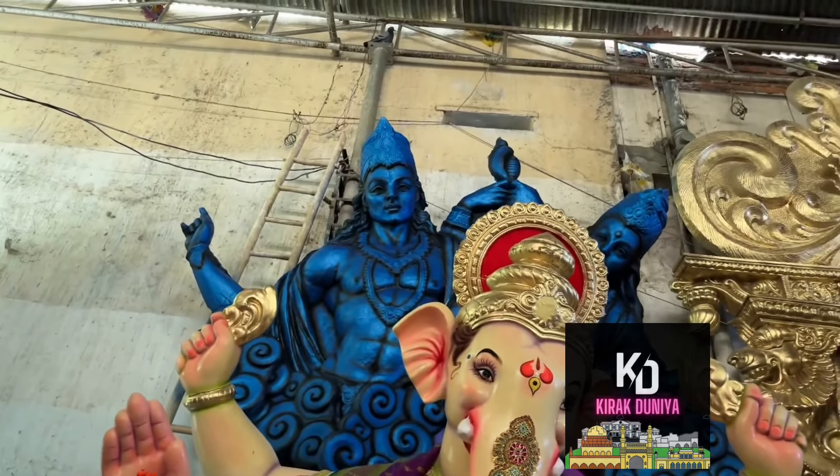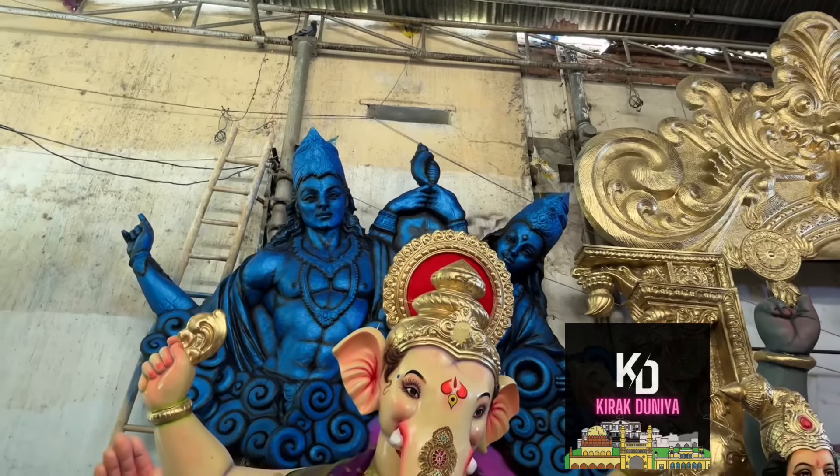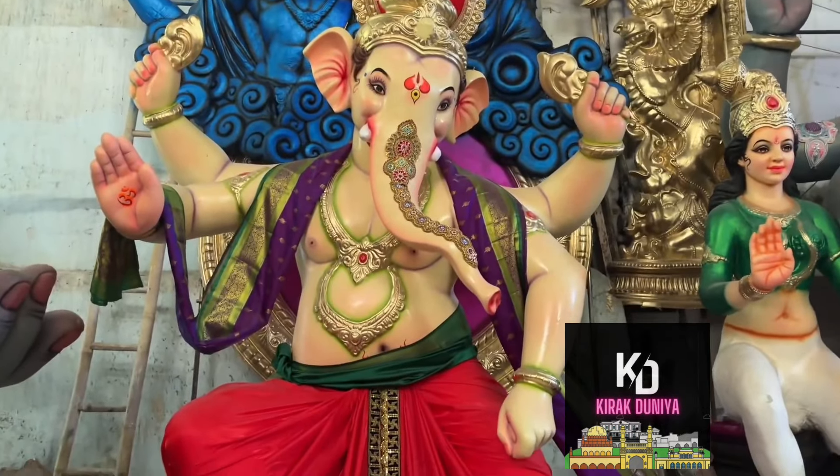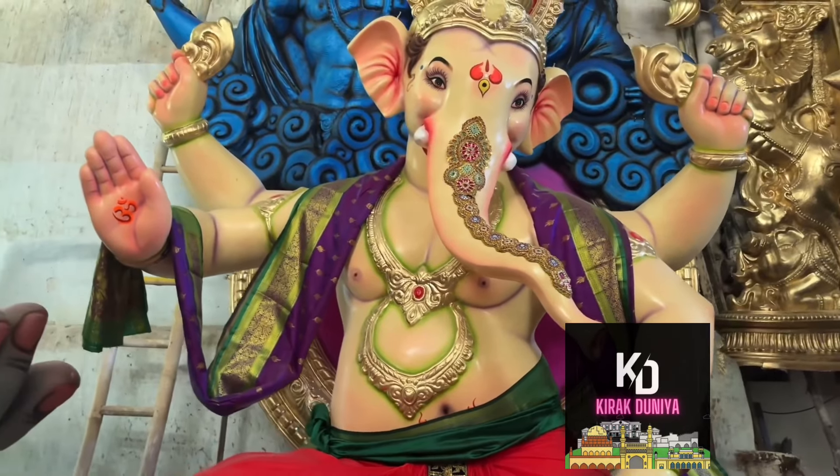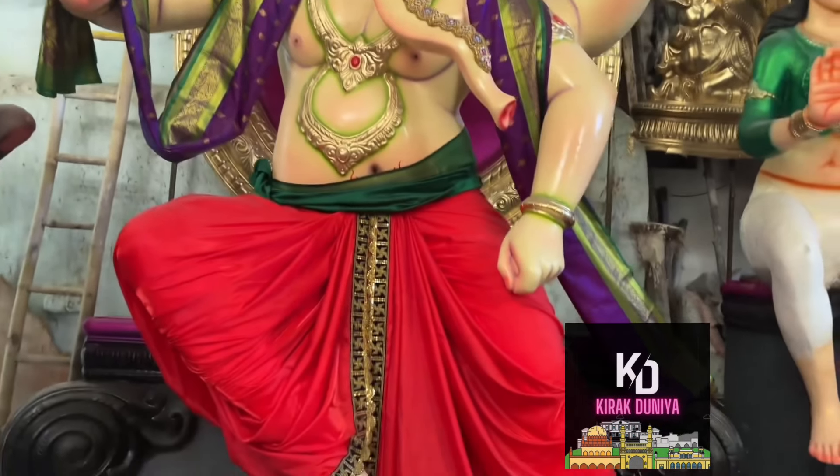We will talk about this one. It is a Mumbai style replica. Mumbai style is Radha Krishna with pancha. Original pancha and dhoti — they are also original.